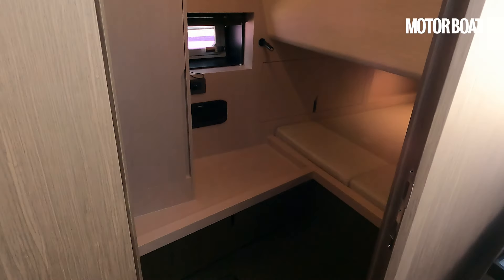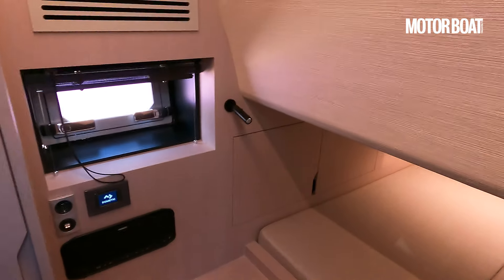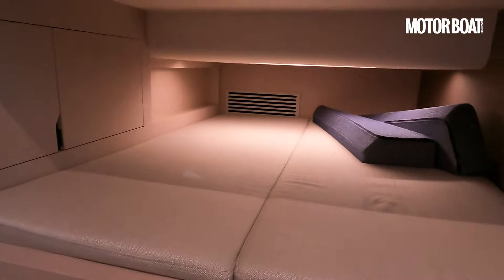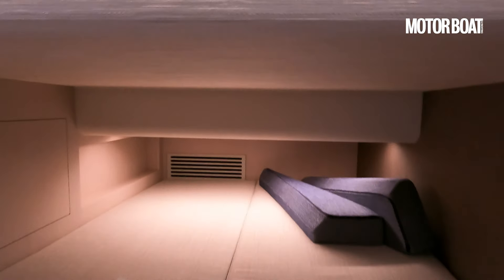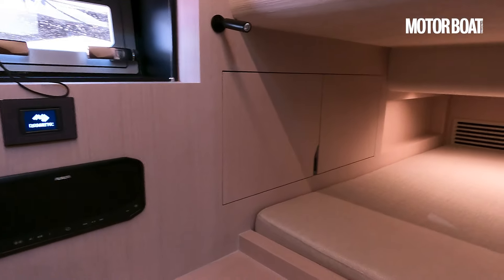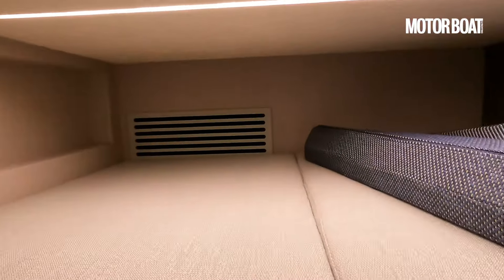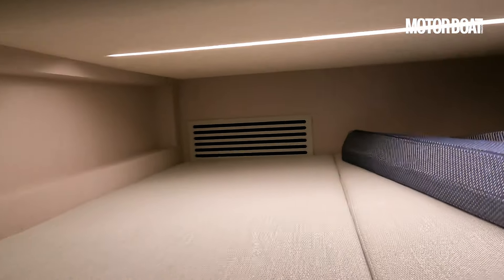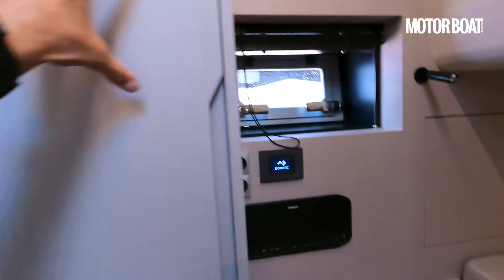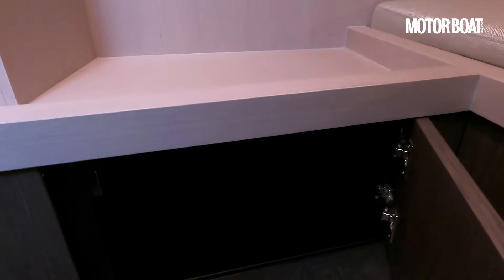Now let's open up this mid cabin on the starboard side and take a walk in there. It's ice cold in here, thanks to that air conditioning. There's a good size of bed. Again, curves — really beautiful bulkhead linings as well. No glossy fiberglass in here; it's all really nicely done. It feels very good. We've got some nice ambient lighting under there as well. More storage there, more storage here, and additional storage underneath that changing seat.